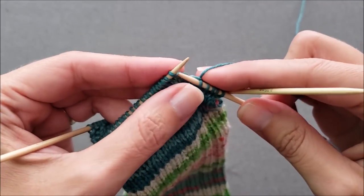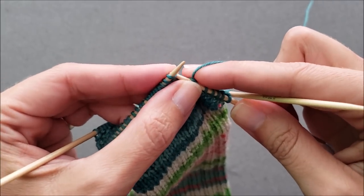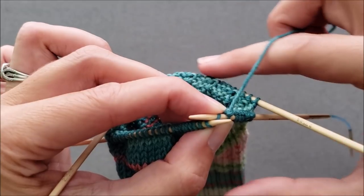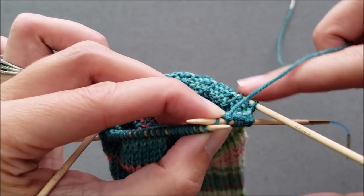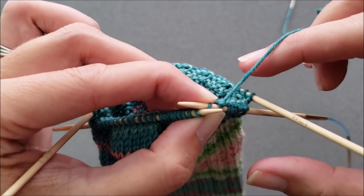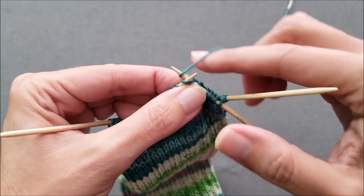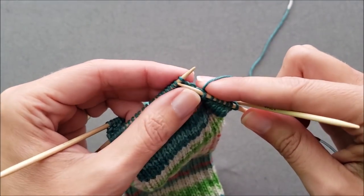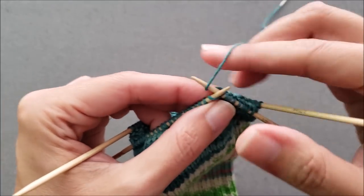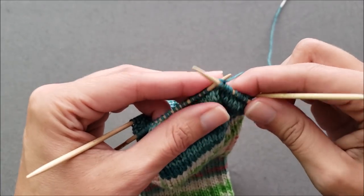This technique works well with the flexi-flips and it would also work well if you were knitting your socks with DPNs. It doesn't work quite the same when you're working on magic loop, because all those stitches are held on the cord and tensioning things is a little different — and that's not something I'm going to address here because people doing magic loop probably already know how to do it.